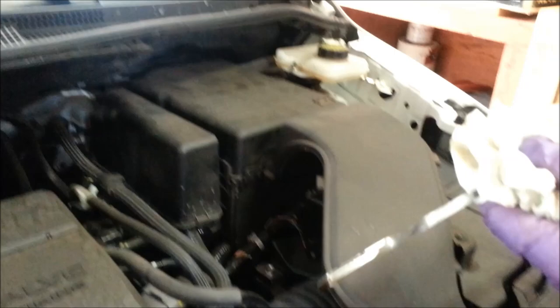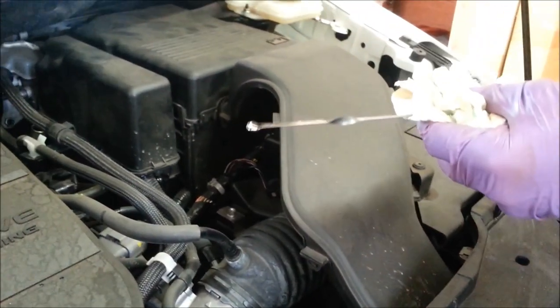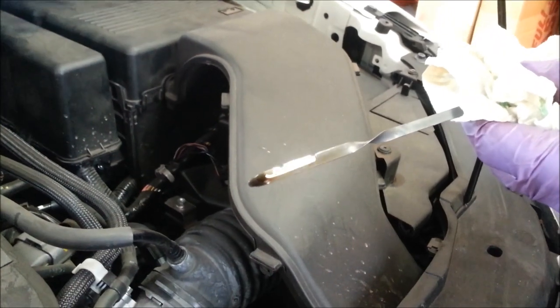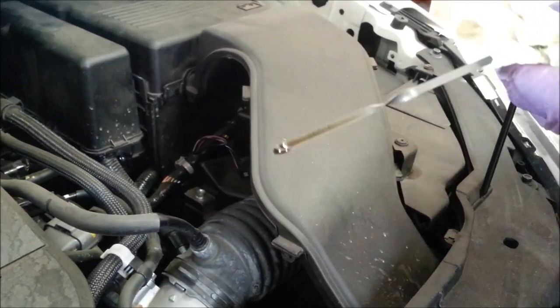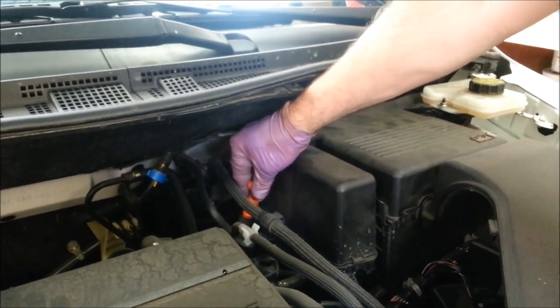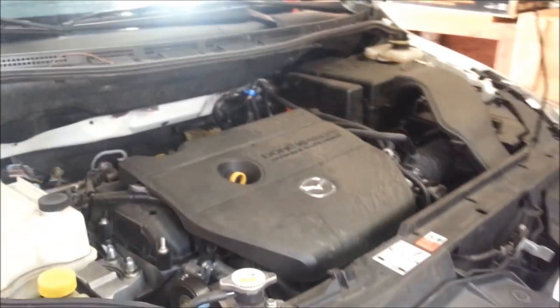Then we come over here and check the automatic transmission fluid — pull it out, wipe it off, stick it back in, pull it back out, and make sure that it's above those two marks. See how dark it is — it should be a reddish color. This one's getting close to needing a change but it's still okay, starting a little brown. So that's how you change the oil in a 2010 Mazda 5 and check all the fluids.